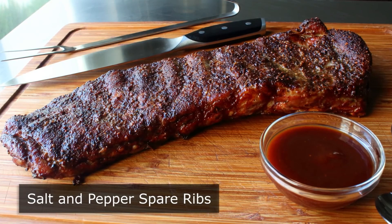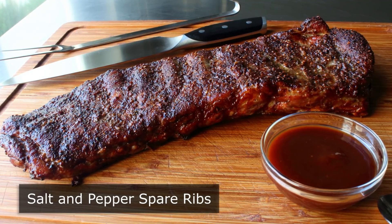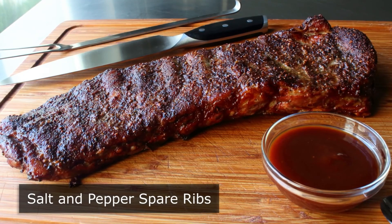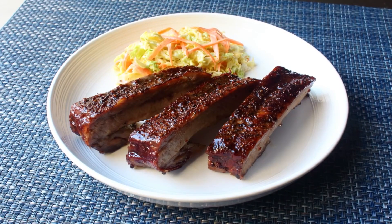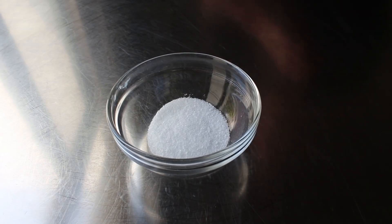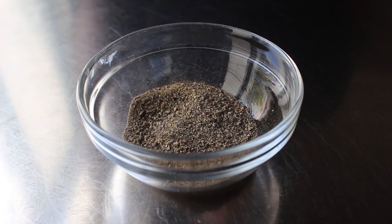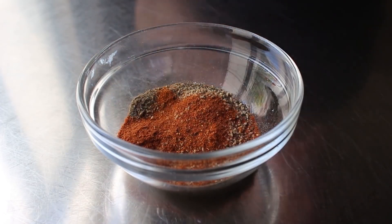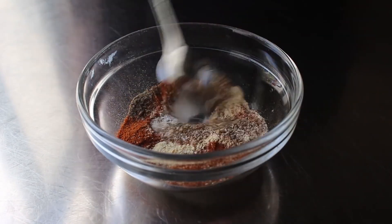Salt and pepper spare ribs. They say whoever makes the most delicious thing using the fewest number of ingredients wins — which was the idea that inspired these amazing ribs. This has to be the easiest method I've ever shared for doing ribs. Let's go ahead and get started by mixing up our salt and pepper rub, which is basically just salt and pepper — although we are going to use three different kinds: some freshly ground black pepper, some freshly ground white pepper, and some cayenne. Plus a little touch of garlic powder.